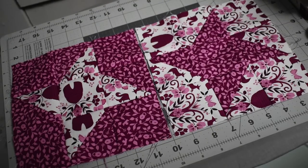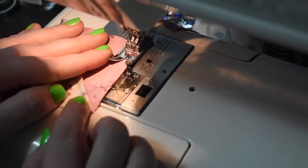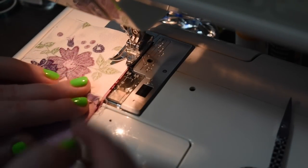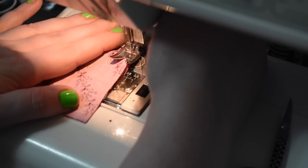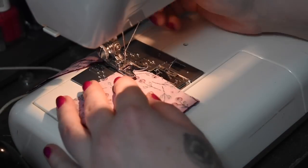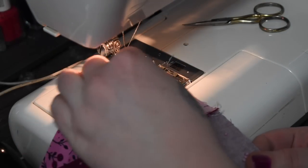The way I went about sewing all of these together was how I do a basic nine patch, because that's what it is once you have those half square triangles — the rest of the layout is a nine patch. I did two rows first and then added the third row on.